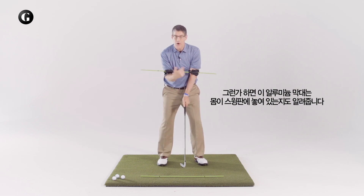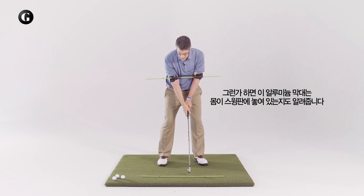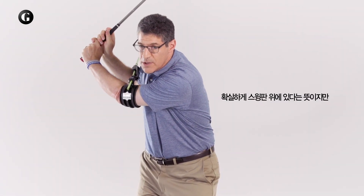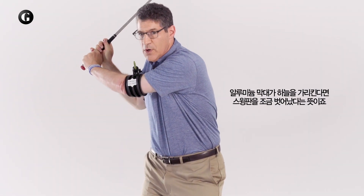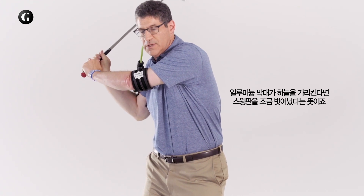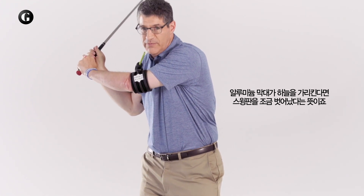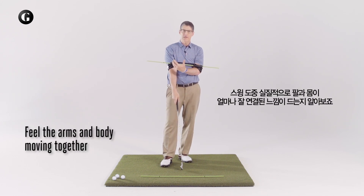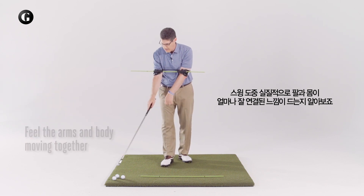The aluminum rod also shows whether you're on plane or not. If the aluminum rod is pointed slightly downward, you're pretty much on plane. But if the aluminum rod is pointed up to the sky, then you're getting a little off plane. So let me go ahead and hit a shot. What you really feel during the swing is how well your arms and body are connected.